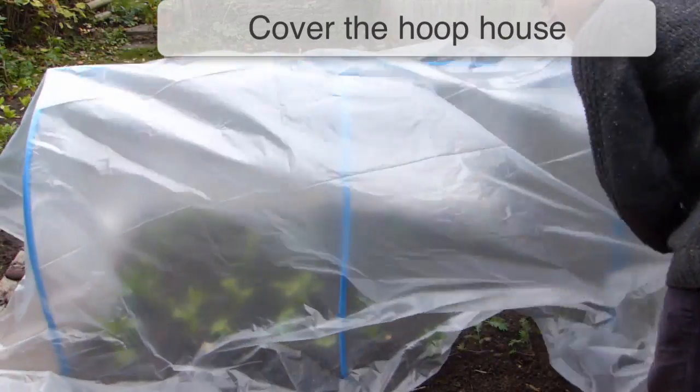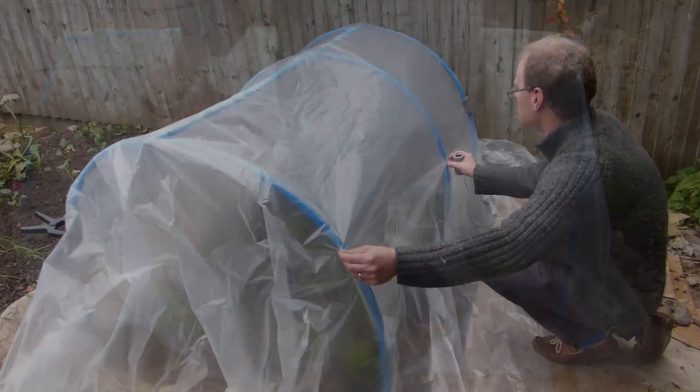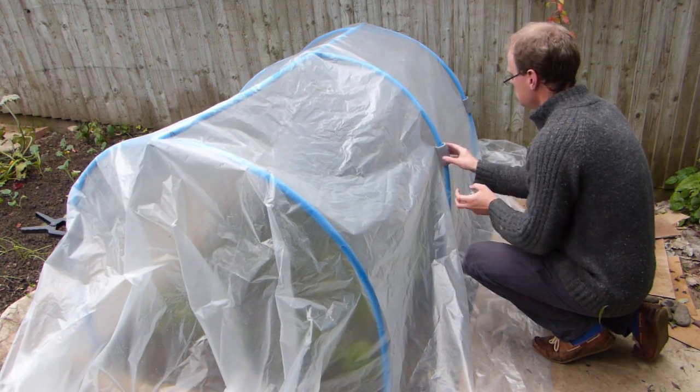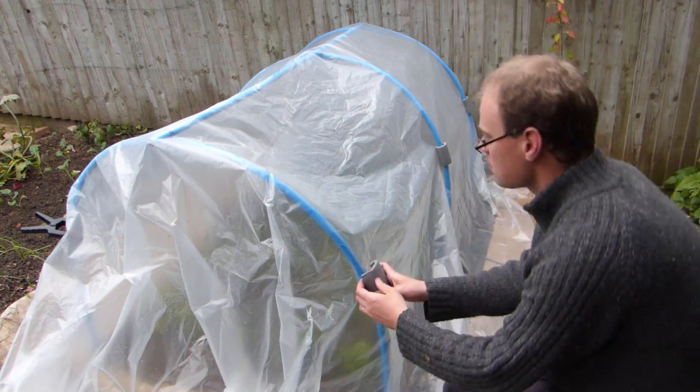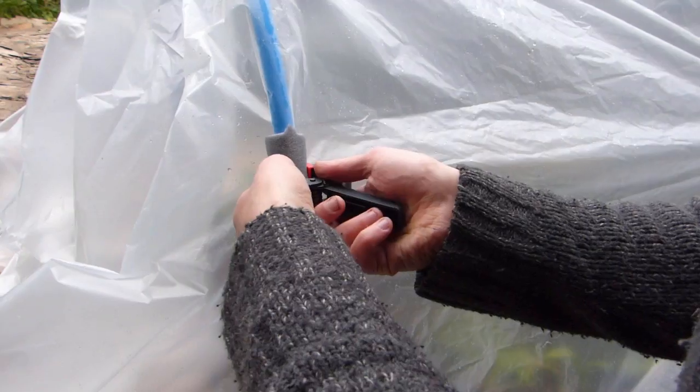Cover the hoop house with your polythene. You may need to cut this to size first. Secure it to the hoops using short lengths of pipe insulation or soft rubber tubing opened out lengthways. This protects the polythene from the clamps that follow to hold it all firmly in place.